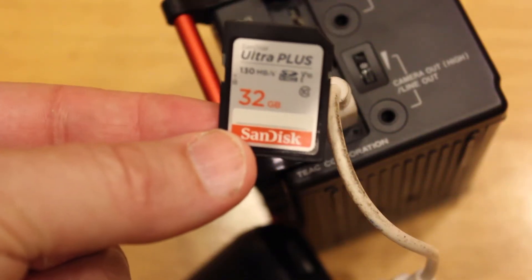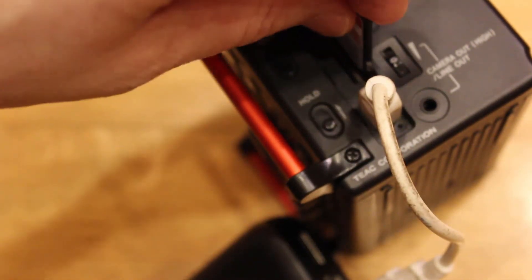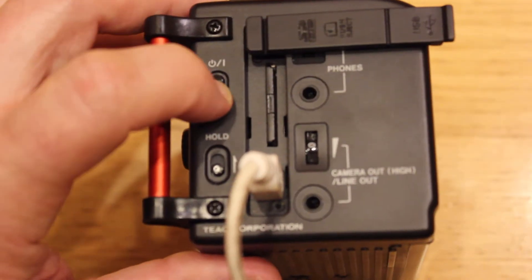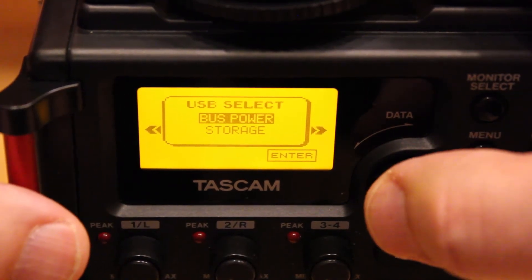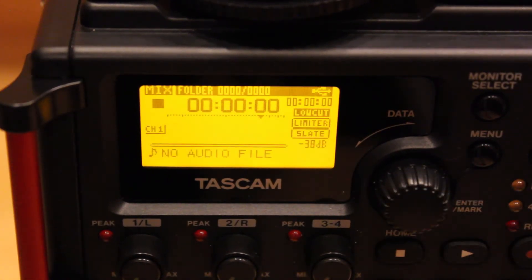Grab your SD card for storage and go ahead and push it in. It will only go in one way, so you don't need to worry about that. Then go ahead and turn on the power button. If you do have a power supply plugged into the USB port, it's going to ask you if it is a power supply or if you are using the recorder as some sort of a storage device. Then it will go to its opening screen.